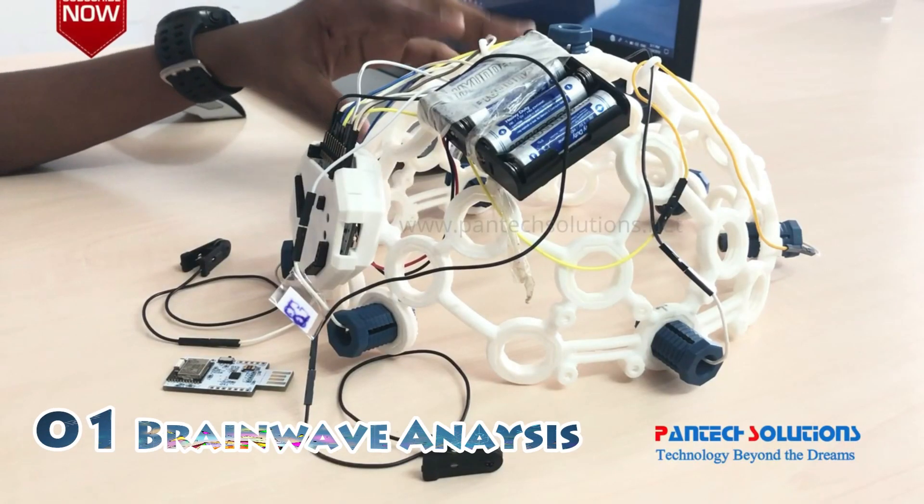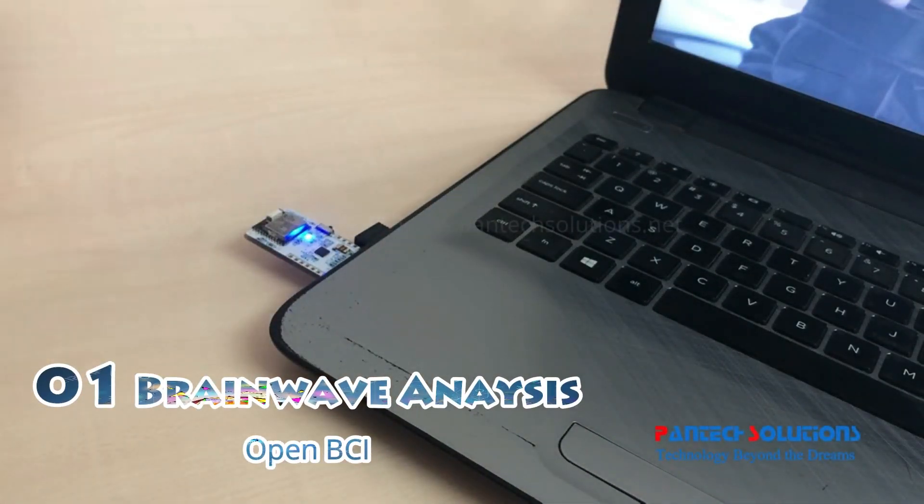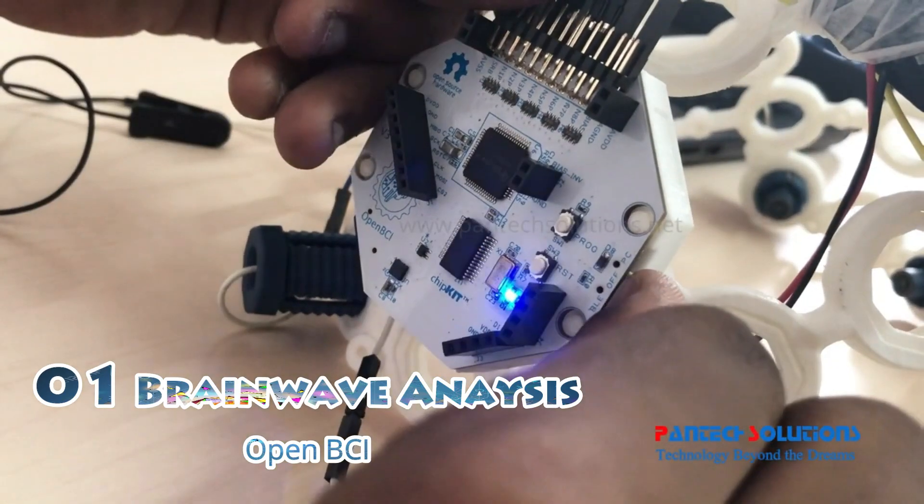Here it is. I have opened the BGI model. So it gets detected and the blue light indicates it is powered on. You have to turn the switch on to PC.